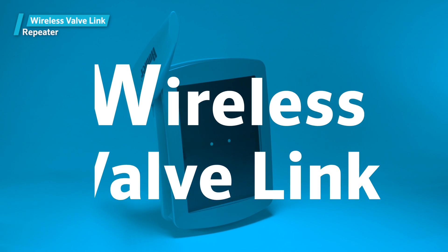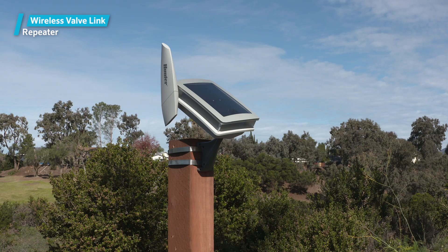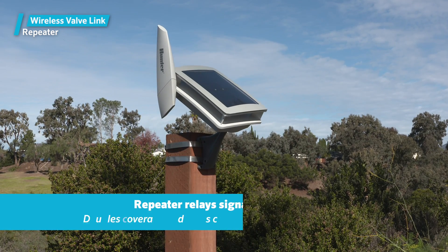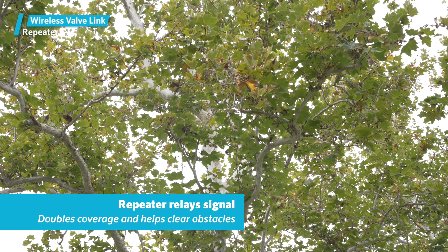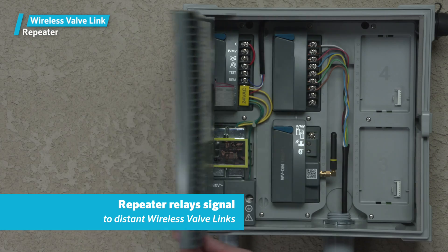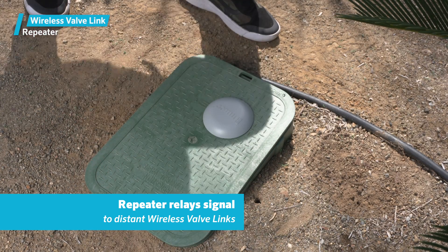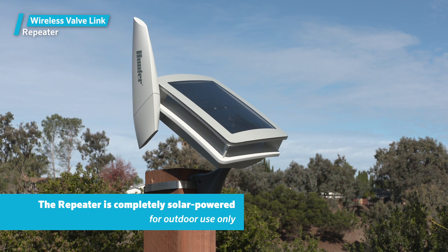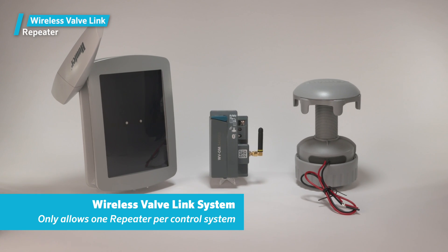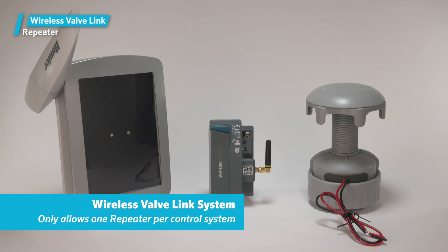Hunter Wireless Valve Link Repeater, RPT-RPT-E. The Repeater is a simple but powerful device that can double the coverage area and help clear obstacles that might otherwise block radio signals. It relays the wire valve output module signals to distant wireless valve links in both directions. The Repeater is completely solar powered and is for outdoor use only. The Wireless Valve Link System only allows one repeater per control system.